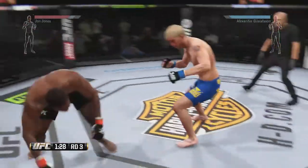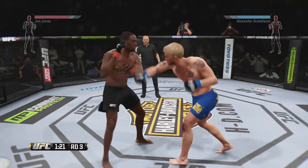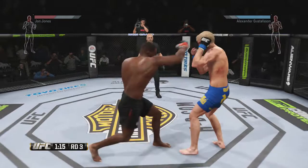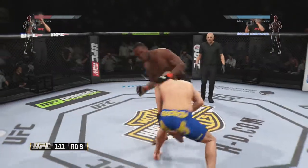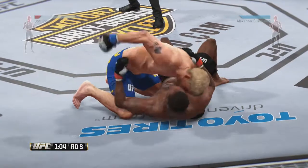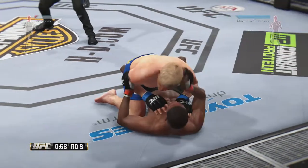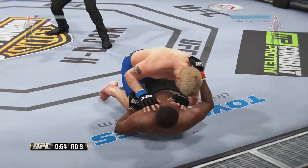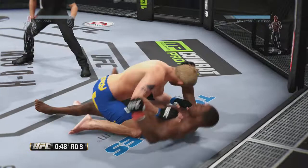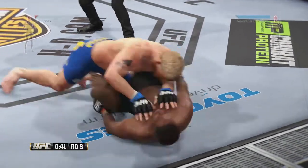He loves that left high kick. Gustafson gets caught by the left kick, tries to grab the leg and does — Gustafson gets the takedown. Got him with a right. Half guard. Lands a nice left. Full guard, and he connects with the punch. He's doing some damage from half guard. Jones is in full guard. He's trying to pass here.